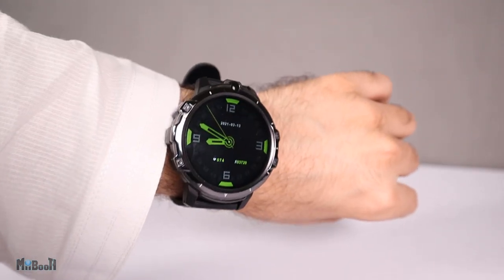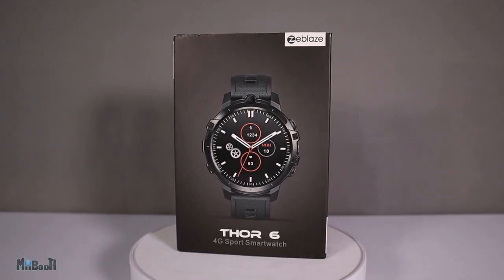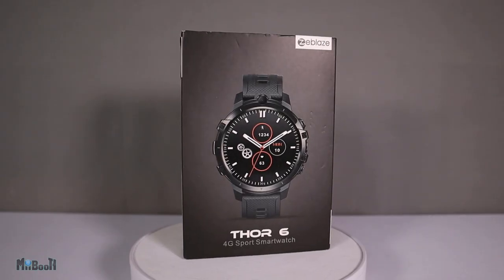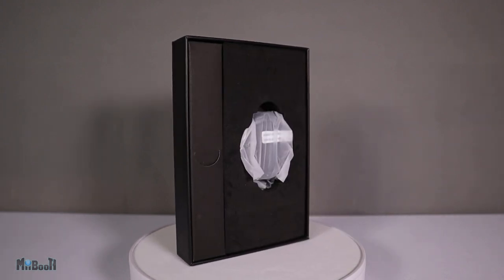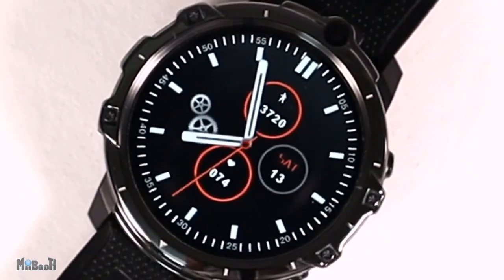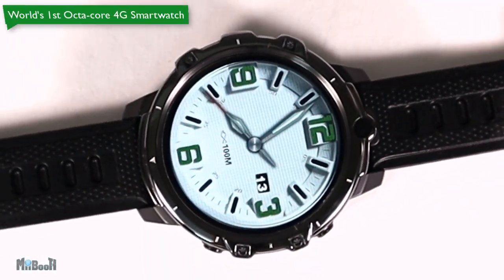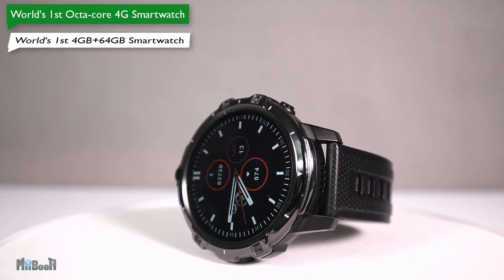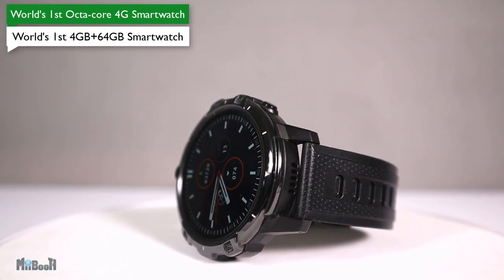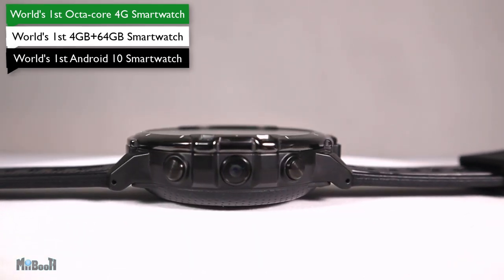This is the sixth and latest smartwatch in the Thor series from Zblaze, following the Thor 5, but it is also quite an expensive one — $175 is not an insignificant amount. The question is why? Apparently this watch claims three world's firsts: the world's first octa-core 4G smartwatch, the world's first 4G plus 64GB smartwatch, and also the world's first smartwatch with an Android 10 operating system.